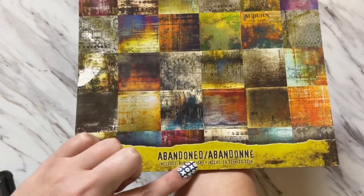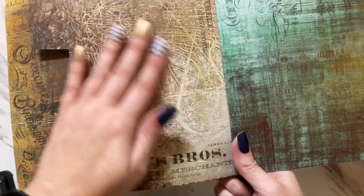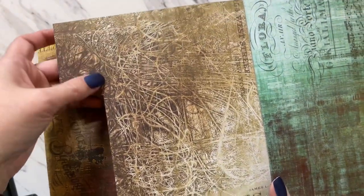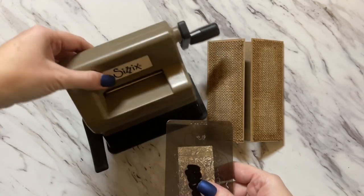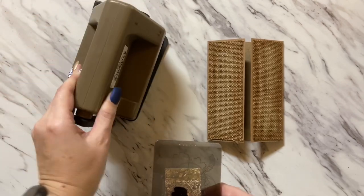This is a paper stash called Abandon from the Tim Holtz Ideology Collection — there are beautiful papers in here. We're going to pick out a shade of brown. I really love this shade, and I'm going to darken it a bit because it's not dark enough for my liking. I'm just going to bring in my Sizzix Sidekick here to die cut this out.